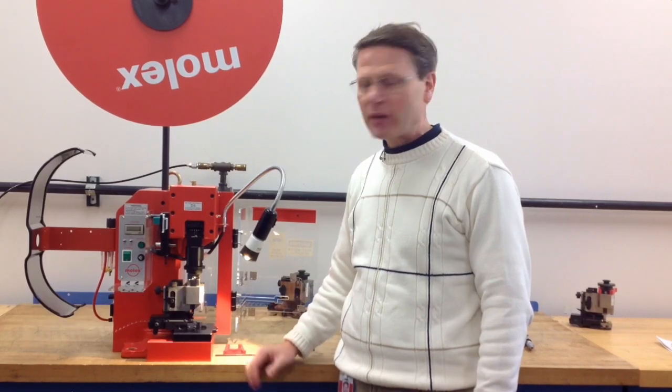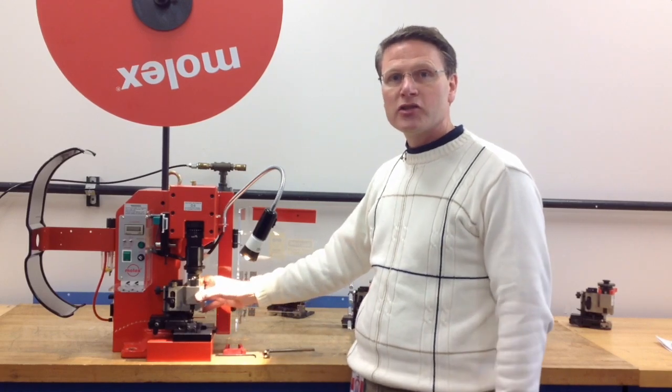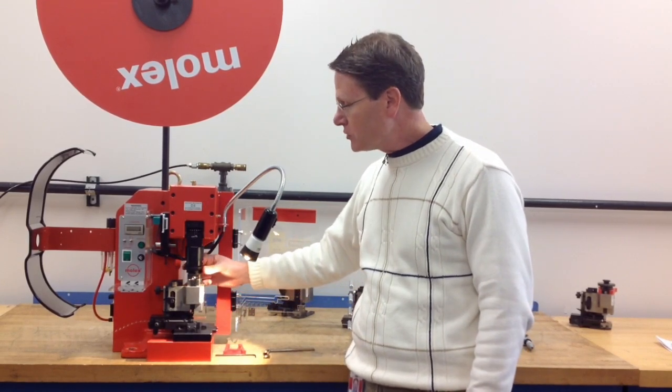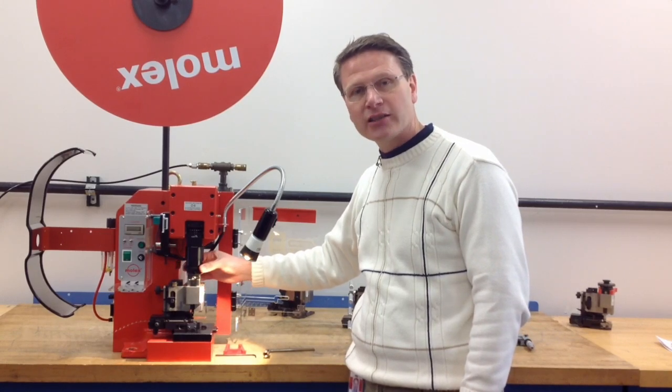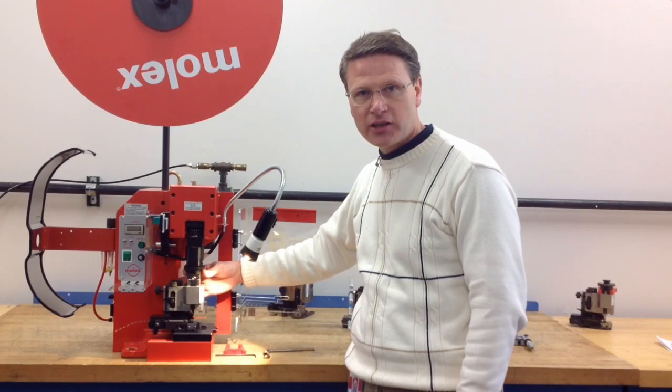What I'd like to cover in this video is how to hand cycle your applicator once it's in the press. After your applicator has been loaded in the press, we want to make sure that the cam settings are set to the lowest position. The two cams I'm referring to is the insulation cam on top of the ram and the conductor cam that's beneath the insulation cam.